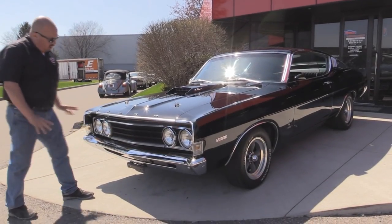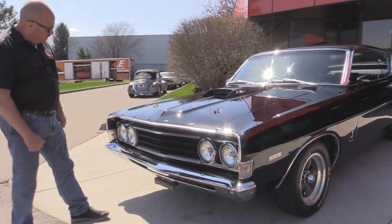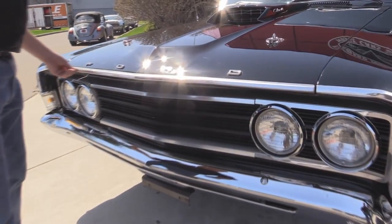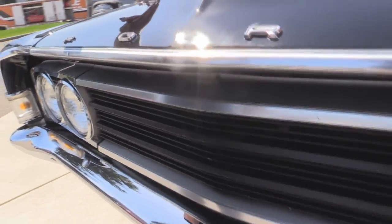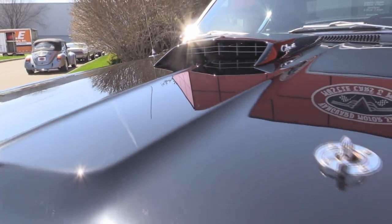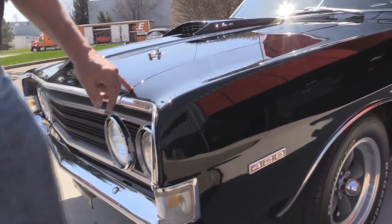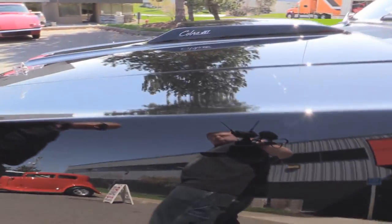Look at this car. The grill's in great shape. It looks like that bumper's brand new. The anodized trim up here is showing a little bit of age, but the Ford emblem looks good. We've got the hood pins and the Cobra Jet hood scoop. The black paint on this baby is about as slick as can be — one tiny little chip here. The hood fits real nice to the front fender.